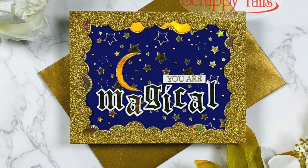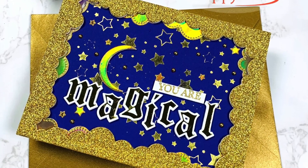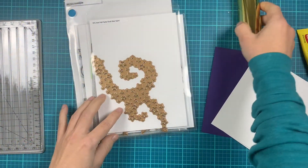Hi everyone, this is Selina Kraus and welcome to another card video. Today I'm featuring a few new products from the June release from Scrappy Tales Crafts.